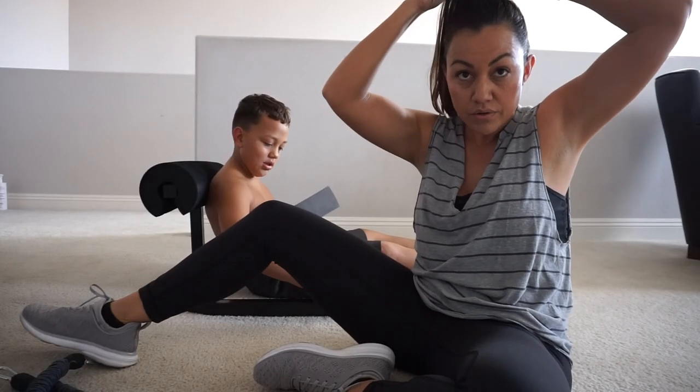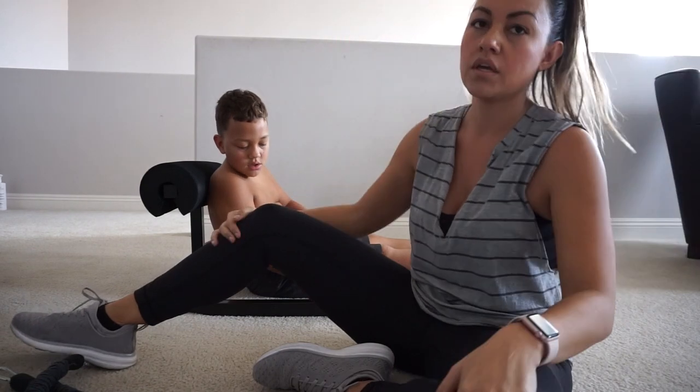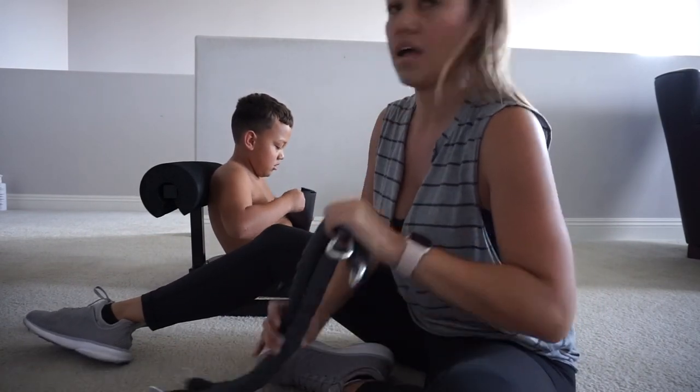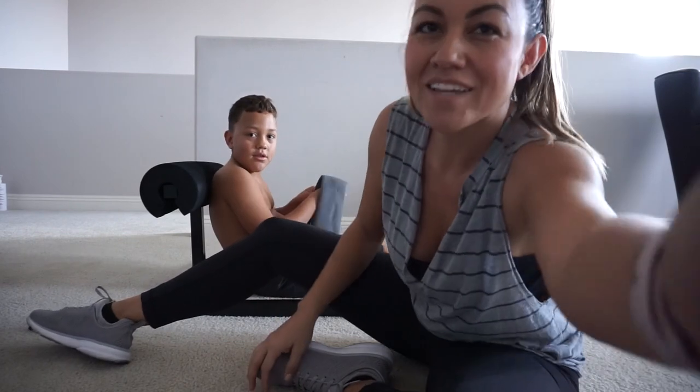I'm super happy with this, especially for the price of it. I used a discount code for $20 off — it was 'STEPH', S-T-E-P-H. That's Steph Vito's discount code. It's glute time. Okay, bye!